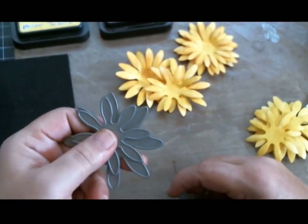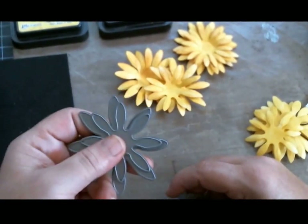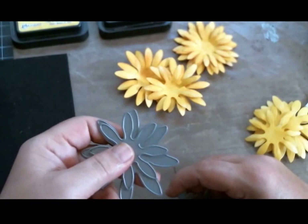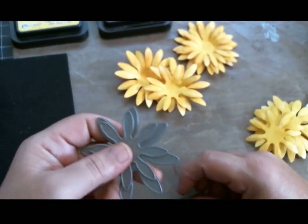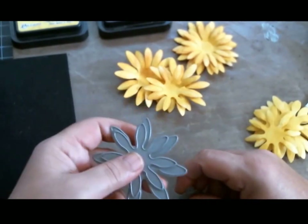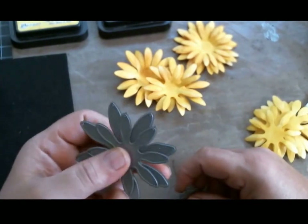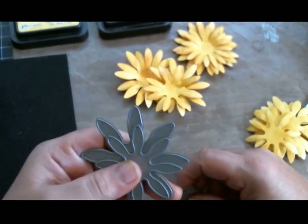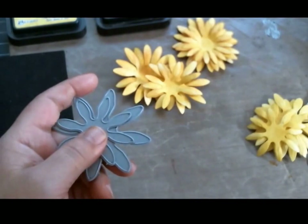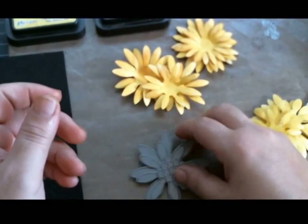One of the ways I solve that is by putting a shim in between my layers. A shim can be anything — I use a piece of cereal box. It's not as thick as chipboard and not as thin as cardstock. Any thin cardboard — pasta boxes, pizza boxes, cereal boxes — cut it to the shape of your platform, run it as a shim, and I promise your die will cut much better.